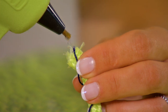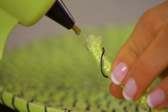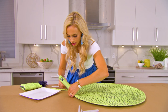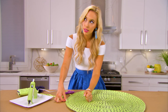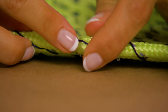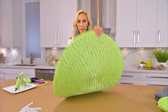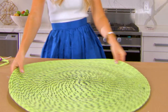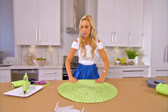You can be nice and liberal with the glue here because we don't want any fraying in the future. Attach it to the rest of your rug and wait for it to dry. Step four: adding a felt underlay to the back side. You know it's the back side because there's lots of extra glue on it — it's the spooky side.